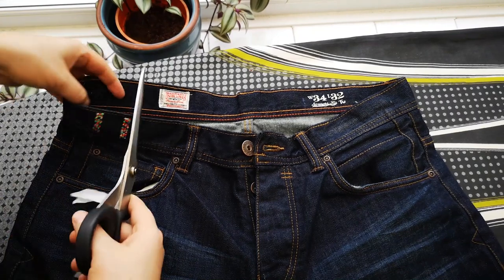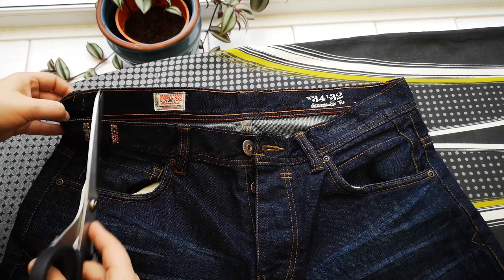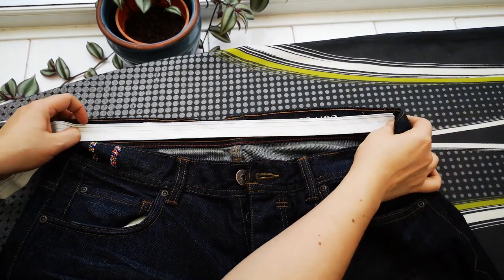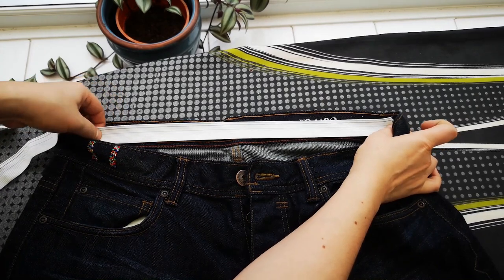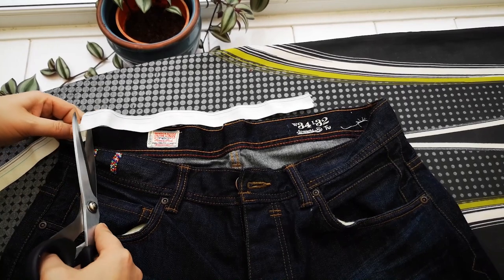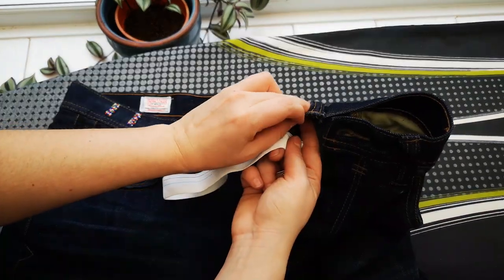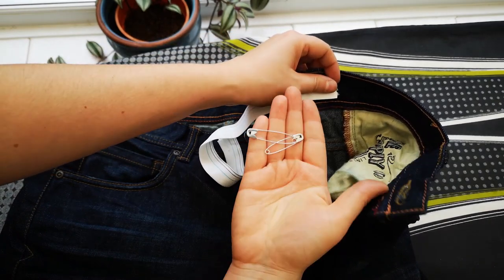You will find that the waistband has two layers — an outer layer and an inside layer — so do not make any cuts on the outside, just do it on the inside. Then take some elastic that is no wider than the actual waistband; I have used a very small one here. Measure from one cut to the other, and once you do this you want to stretch it a little bit more and trim it, so the elastic will be a little bit shorter than the distance between the two cuts.